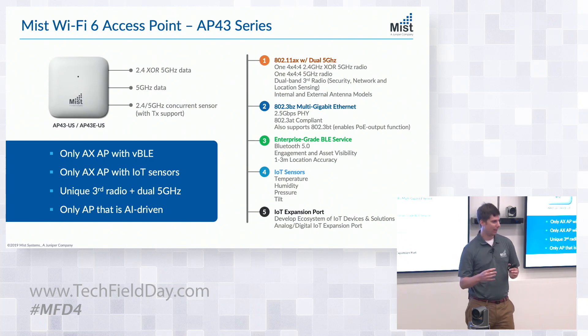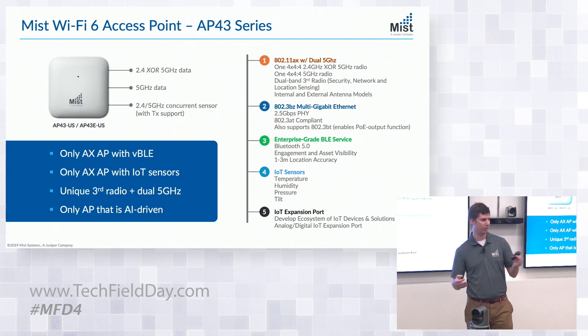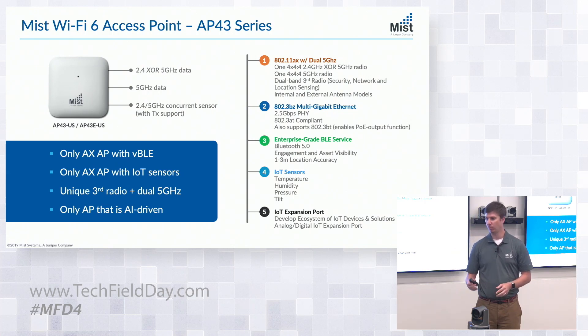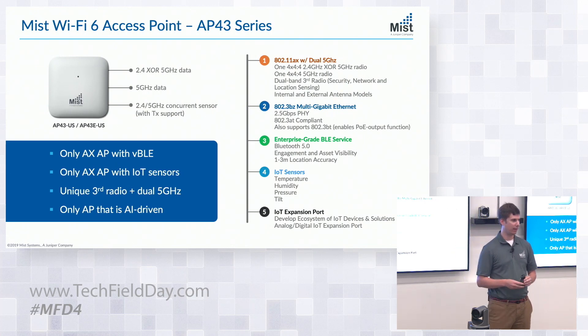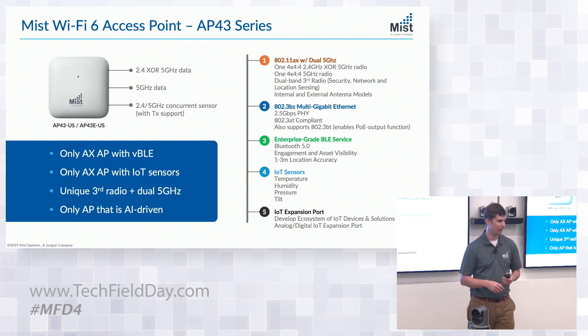New to MIST is dual 5 gigahertz capability. We have a software-selectable radio where we can select between 2.4 and 5 GHz band. We also have a third scanning radio within the AP — that's not new, we've had that since the AP41. But what is new is we've certified that AP for transmit, which opens a number of interesting possibilities in the future around synthetic testing without requiring an overlay network.